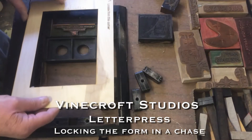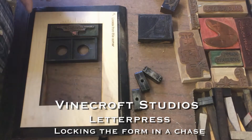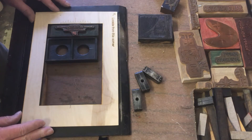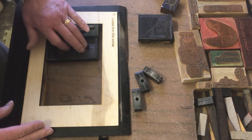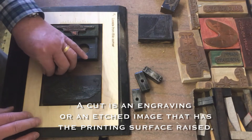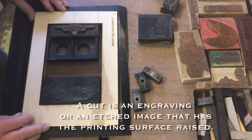I'm going to set up to print another card. I made this handy little gauge — it makes it a lot easier to set up since I print the same types of cards quite regularly. I just have to center it and then put my image and the cut that I'm going to use, and center that up in the rectangle here.